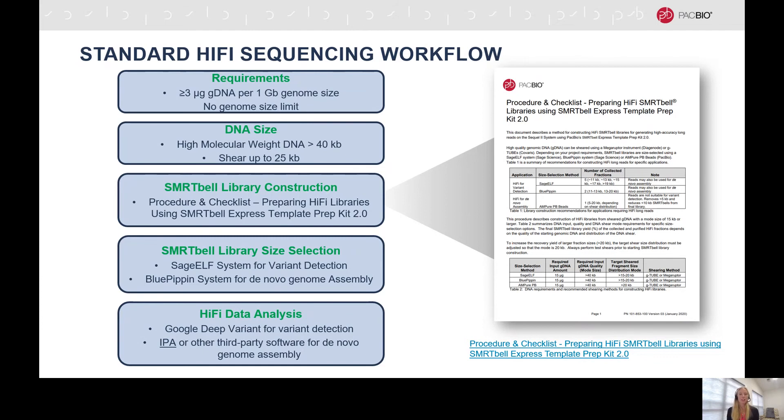For data analysis of variant detection, you can use Google DeepVariant, and for de novo assembly, you can use the Improved Phased Assembler, or IPA, or any other third-party software that you prefer.